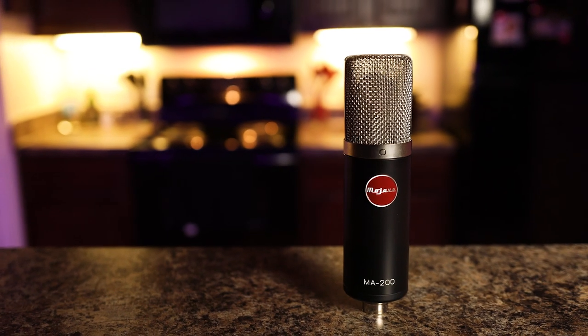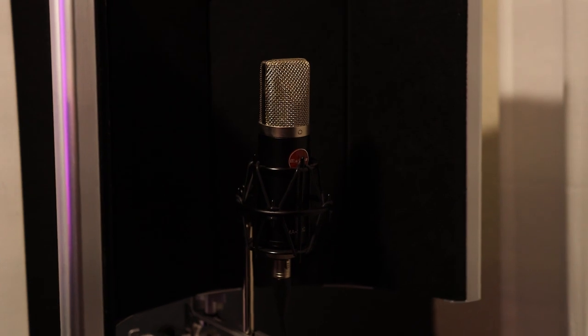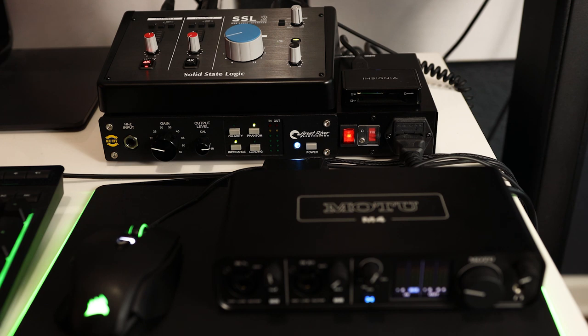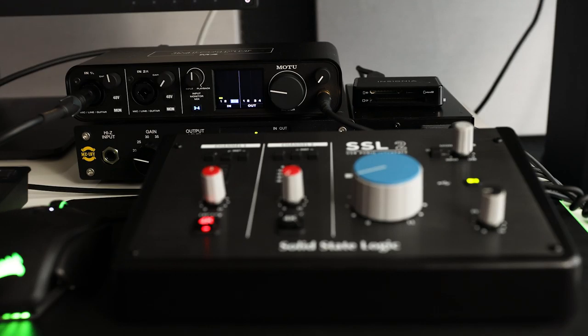And finally, a mic test. I ran a quick mic preamp test using a Mojave MA-200 microphone connected directly to each interface with zero processing. The first is the SSL-2 with no legacy 4K, then with legacy 4K, and finally the MOTU M4. I'd like to know — did you hear a difference? If so, which one did you prefer?